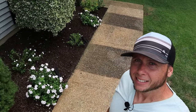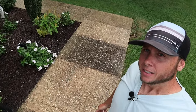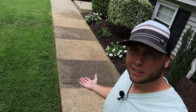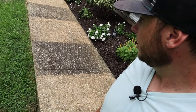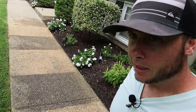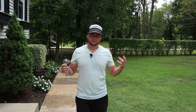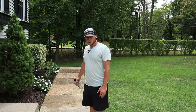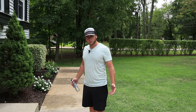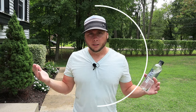Look at that — ten minutes. No pressure washer, no scrubbing. You can't get much better than that. At a total cost of about $3, I don't have to break out my pressure washer, no other chemicals, no other scrubbing. It is seriously the greatest discovery I've had.